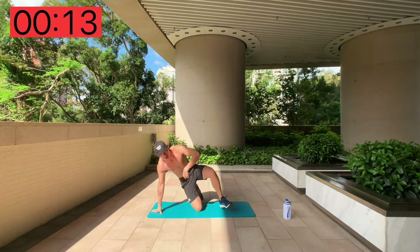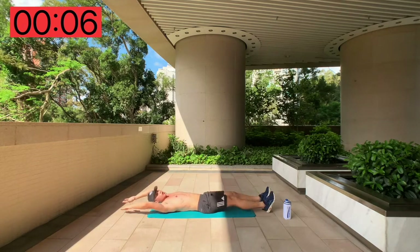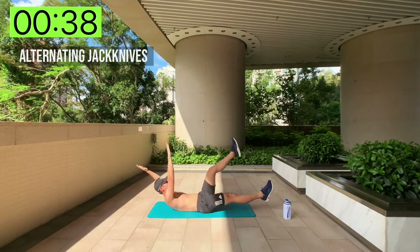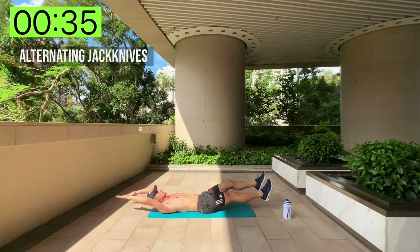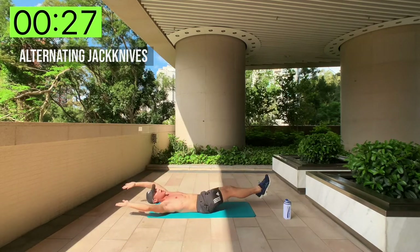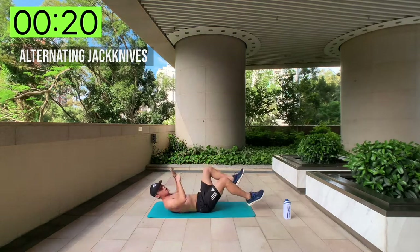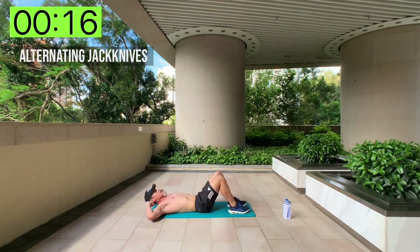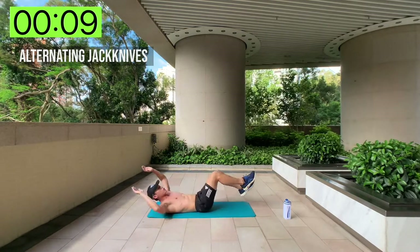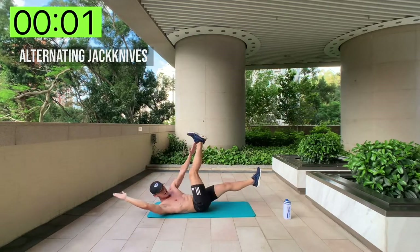Next up: alternating jackknives. Get down on the floor. Instead of doing a full jackknife, you're going to alternate between left and right, keeping your feet off the ground. Try and get your feet and hand up in the air at the highest point to meet, then back down. Modification: bend your knees and bring knees to elbow. But if you can, do the full range alternating jackknives for maximum effect.